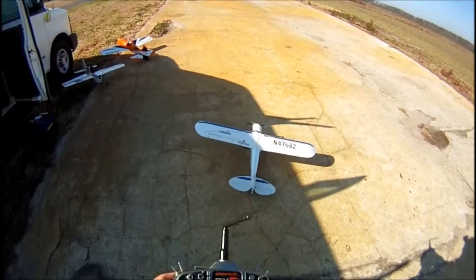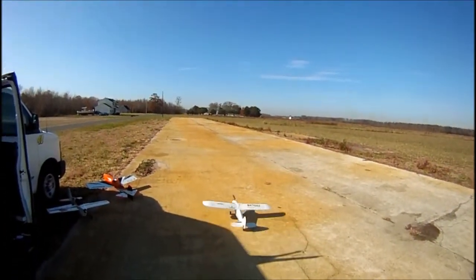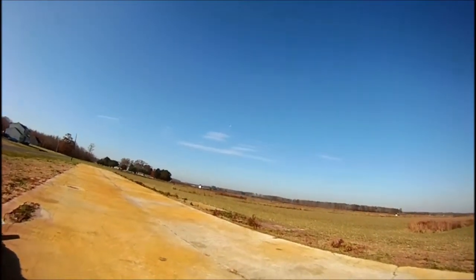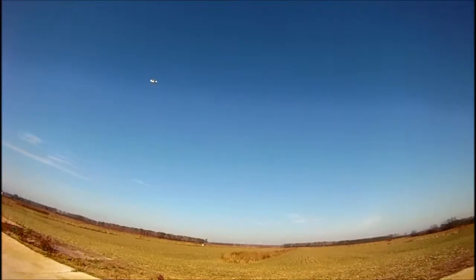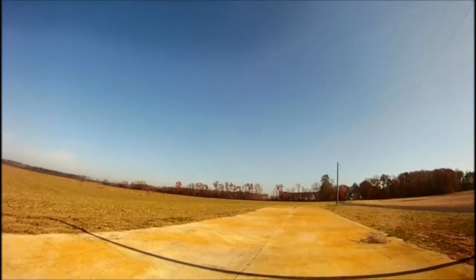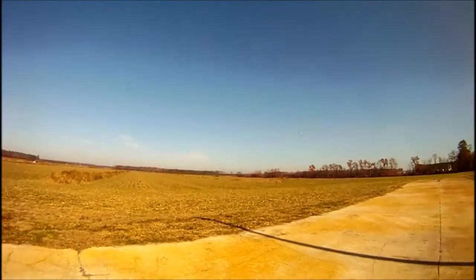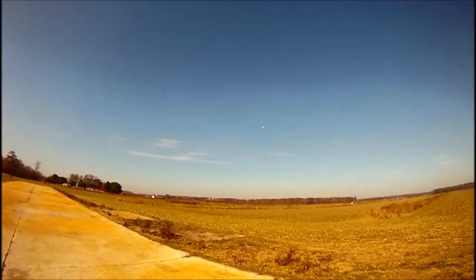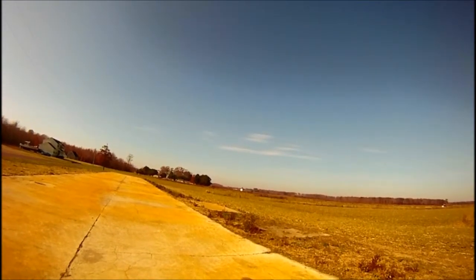Here's my Super Cub that I've got set up for a night flyer. I've installed the Exceed 480 brushless motor in it, so when I do go night flying I'll have a little more power with it.